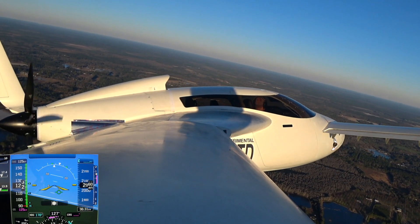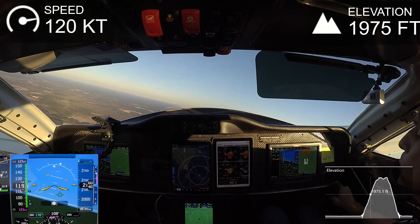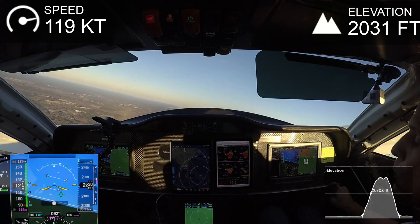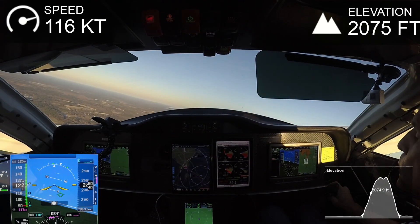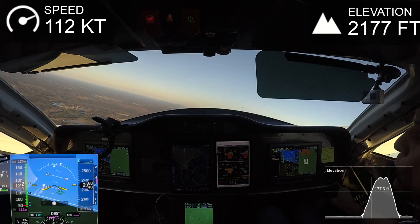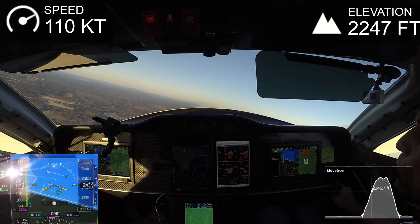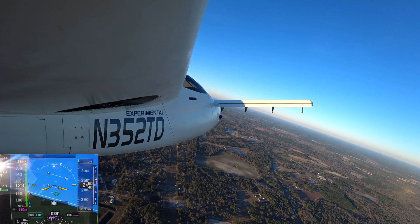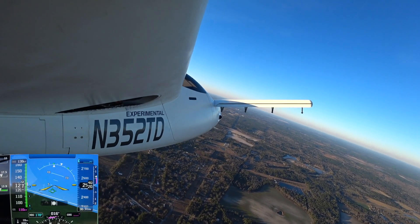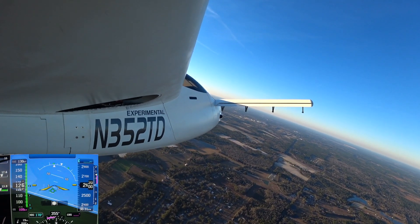I averaged about 600 feet per minute over the five minutes of climb to 3,000 feet, which is not bad considering there's still more power available. The highest the oil temps got to was 237°F, which was totally reasonable — on the previous flight it was about 10 degrees warmer. As soon as I pulled the power back a little or leveled off, the cooling was really improving. This has made a major change, and I don't think I'll have any problems climbing to higher altitudes at decent climb power settings.